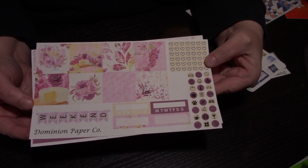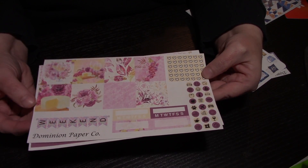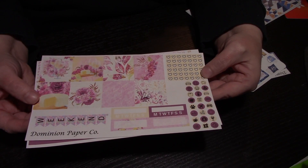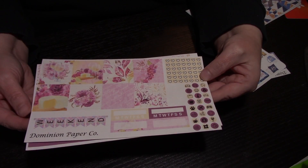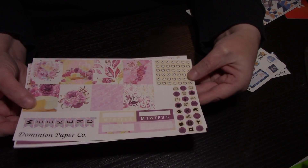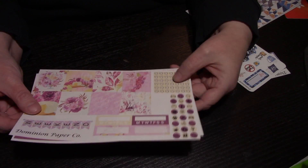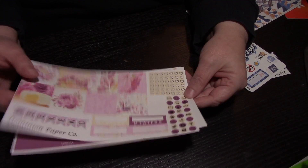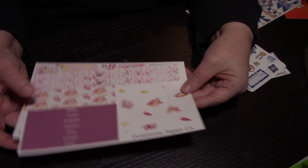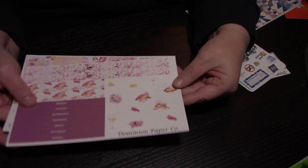Here's another kit and you can see the colors - it's just so bright and vibrant, very lovely. This is almost like it could even be for Valentine's Day; it's very romantic looking. You've got your boxes, your weekend sticker, your checklist, your functionals on the side, and then your dates, your day covers, along with some washi and deco.